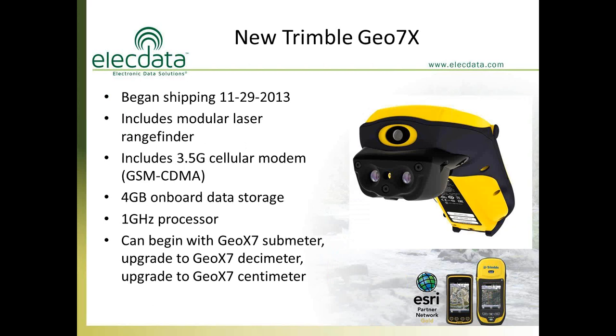Let's talk about the new Trimble GEO7X. This unit was talked about in mid-November and began shipping almost the last day of November last year, so it's only been on the market for about four and a half months. It does include a laser rangefinder module. More recently, within the last 10 or 12 days, Trimble now offers this product without the laser rangefinder. All of these units include a built-in 3.5G cellular modem — that used to be an additional cost on the old 6000 series.